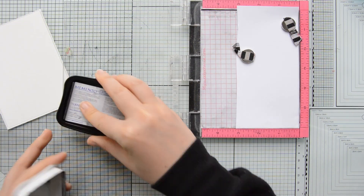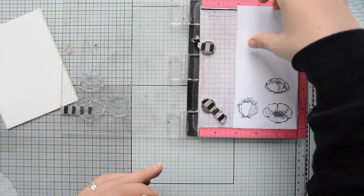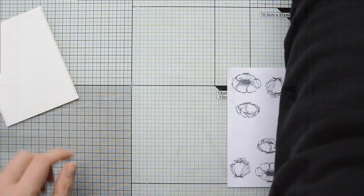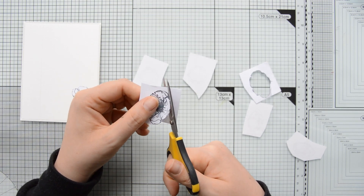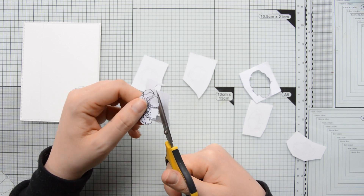Next I am creating some masks. I am stamping the florals from the Poppies Stamp Set by Moda Scrap onto some repositionable packaging labels — just some low tack adhesive I can use to mask my stamped images. Once I stamped enough images I cut them all out using scissors.